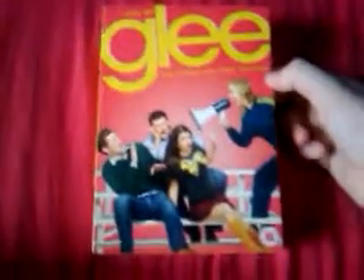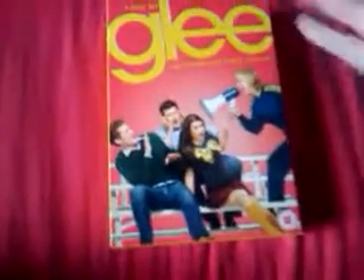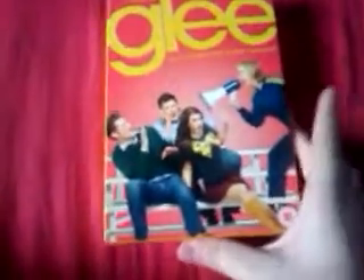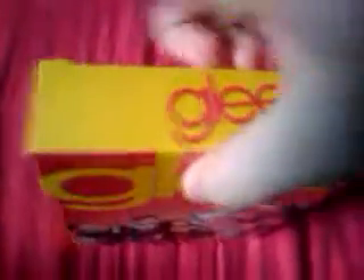It's not a very big update, but first up is Glee, the complete first season. You may have noticed if you've looked at this that it's actually red instead of yellow on the background. This is because it's the HMV exclusive version — I like red better than yellow. I think the rest of it is the same, but it also comes with an exclusive CD with about 4 tracks on it.